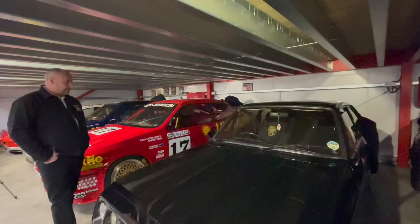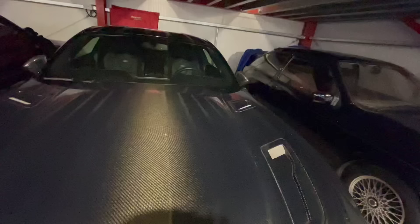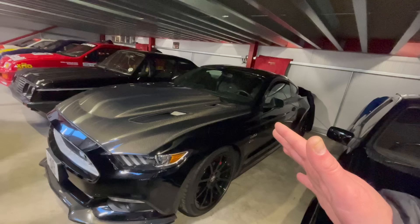Moving from quite an old car to quite a modern one - this next car absolutely intimidates Paul, with around 850 brake horsepower.